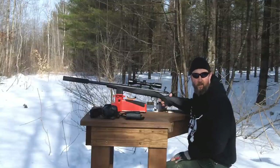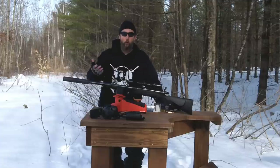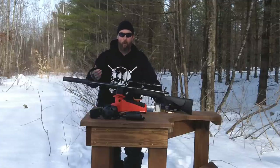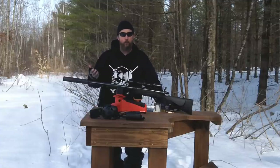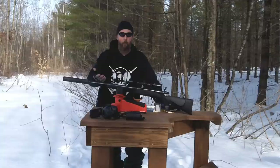Pretty big difference. I hope that made a difference for the way you view how well the can works. Unsuppressed, suppressed with supersonic, and then suppressed with subsonic ammo — because it's really a world of difference in person. I hope it translates well through the camera.